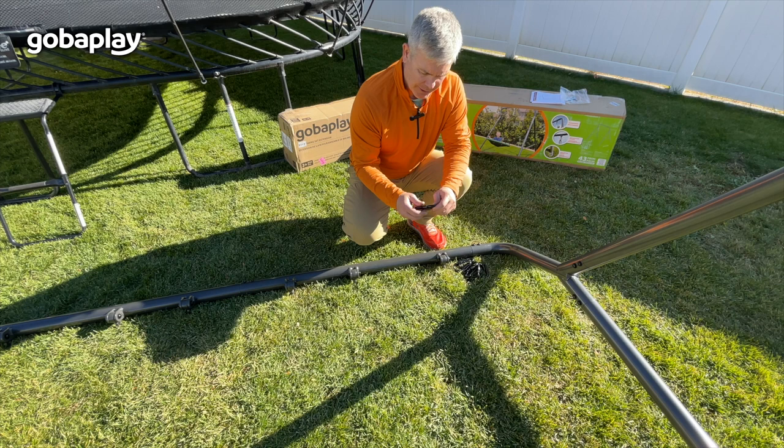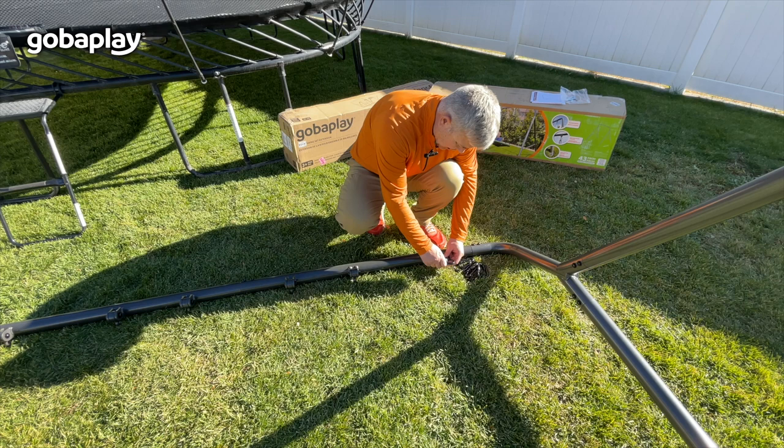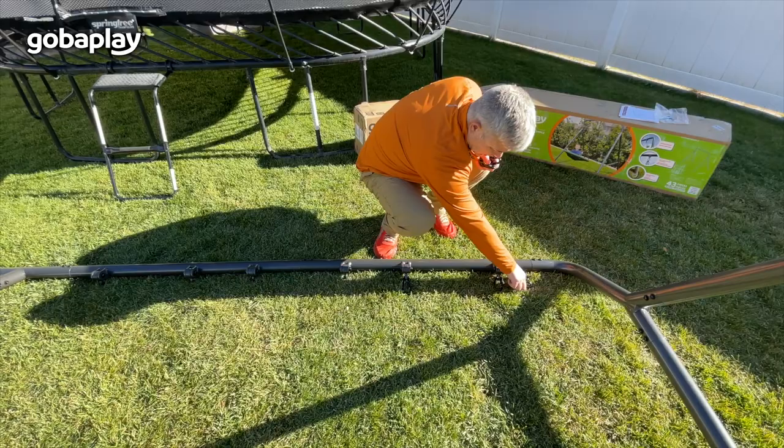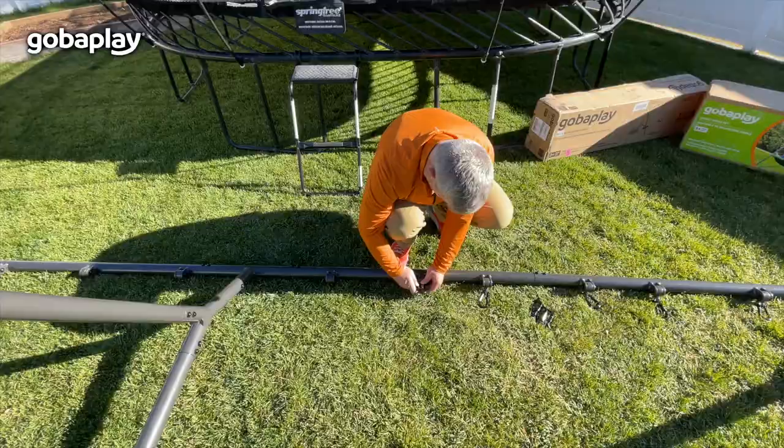Once you have all the bolts tightened, you're done with the frame. You can get ready to add the carabiners so that the swing accessories have something to go on. Those will just come up here and go right on like that, and you'll just continue down each one on the swing set.